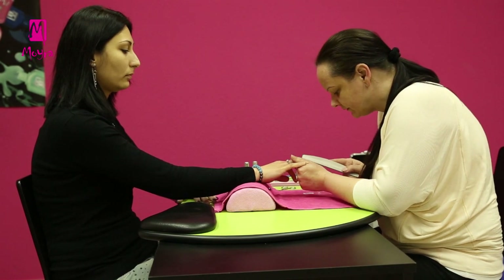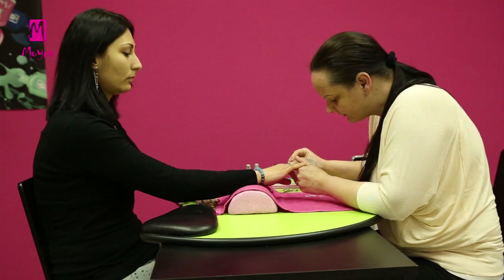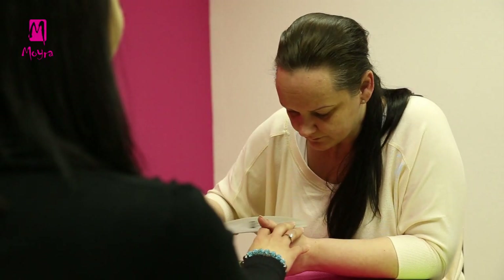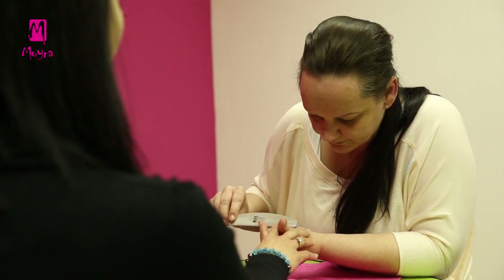As a first step for building salon nails with almond shape, Alexa is preparing Dori's nails. With a Moira Profile 180, Alexa shortens the nails, removes the shine, and files them into shape.